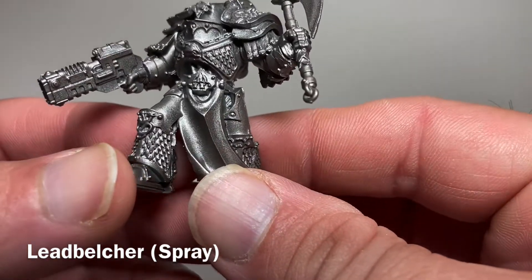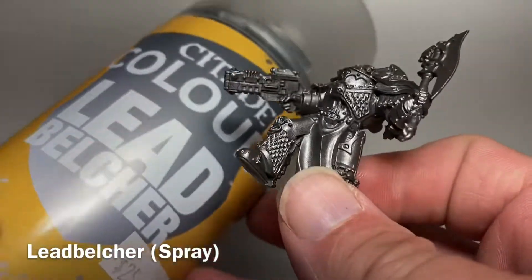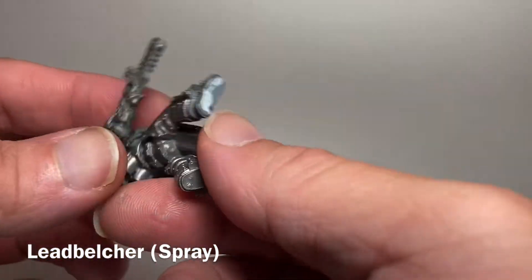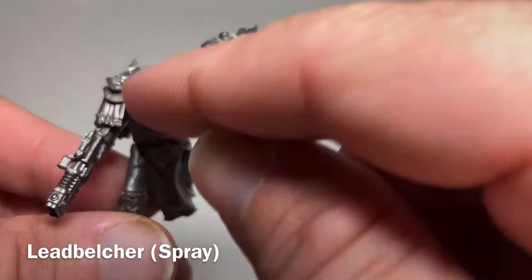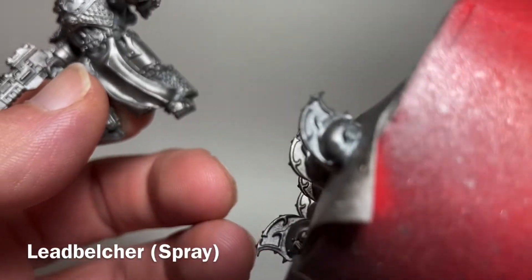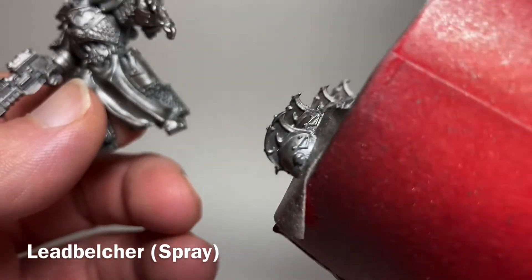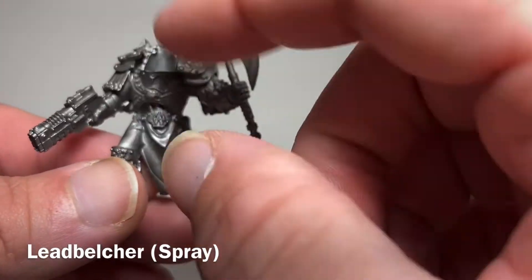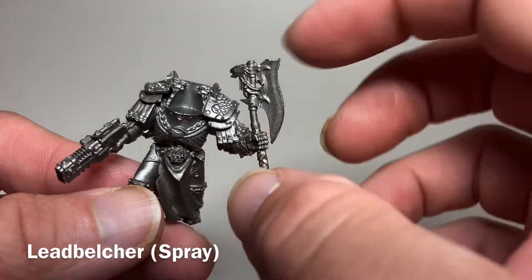We've got them built up and we put our first coat on. The first coat was a primer coat using Citadel's spray Lead Belcher, applied over the entire model. You'll see it's a partial build because we haven't added the head — we've sprayed those separately because we're going to do five models and want to get into the head detail that's hard to reach once it's jammed between all the shoulder pads.